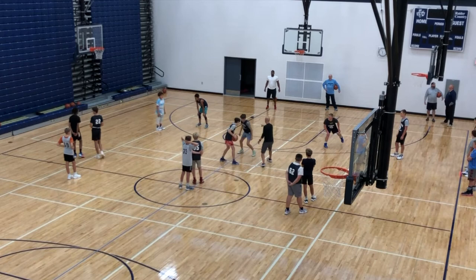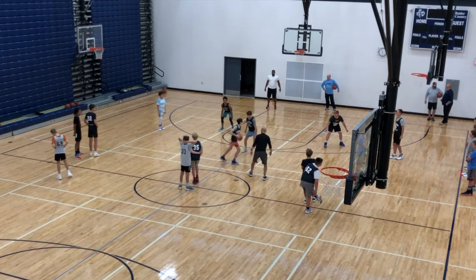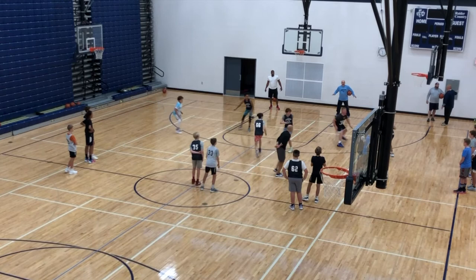Here we go. Come on, D — this is like the Virginia Cavaliers. Miles, get in that gap. Ready? Pass. Pass. Get there, get there. Two passes away, Miles. Pass. Get there. Pass. Good job, Blake — see both. Pass. Live! It's live! Come on, get a stop, get a stop. Don't foul, Miles, don't foul.